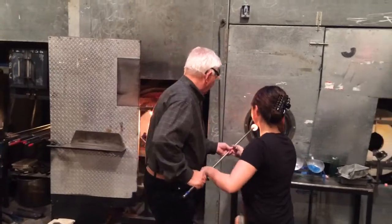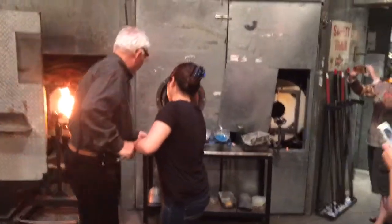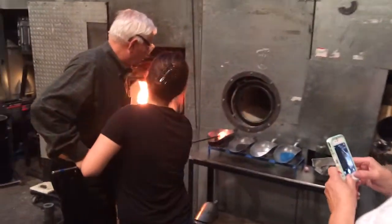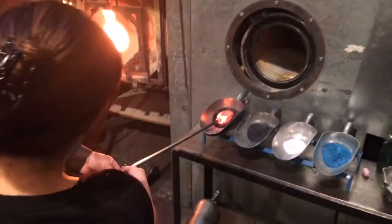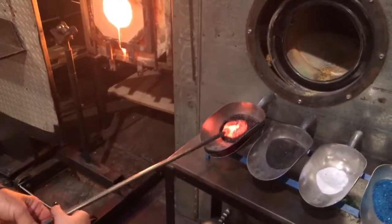I'm going to pull you through the top, top, and then turn — top, turn, top, turn, top. All the way around.